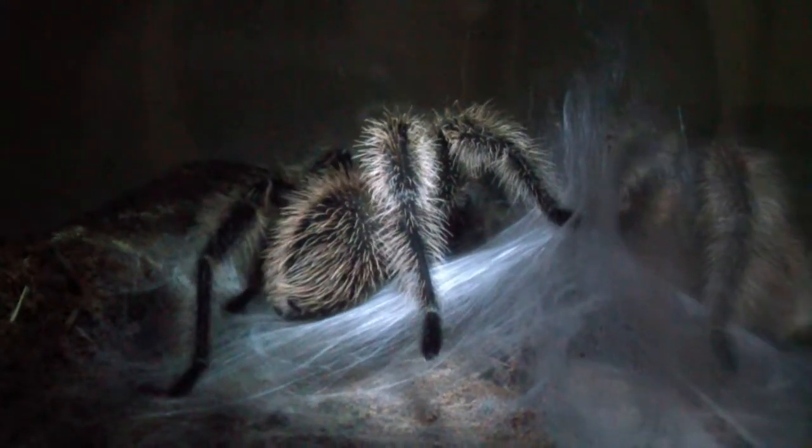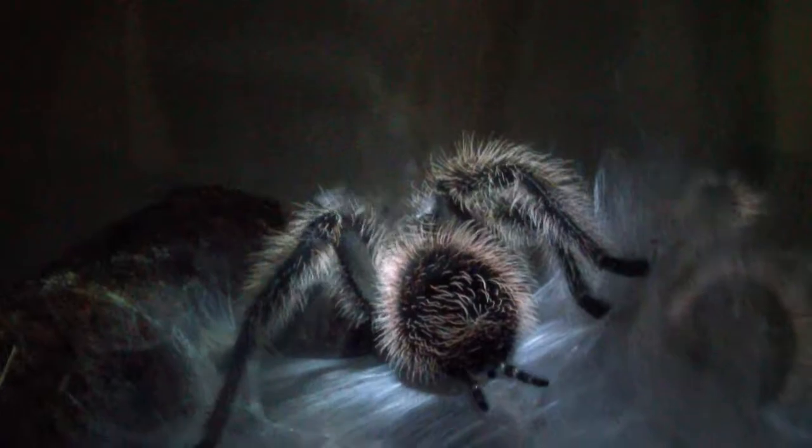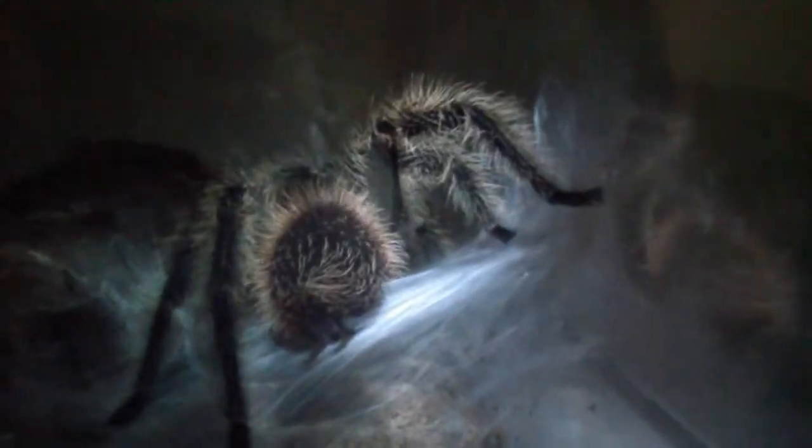Hey guys, just wanted to show you a little video here. I was checking out my tees and I noticed that my male Lasiodora parahybana that matured out about two weeks ago is making a sperm web. A lot of people ask what that looks like and what it is. I'll try to show you.